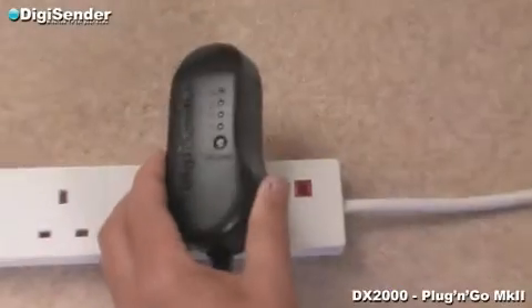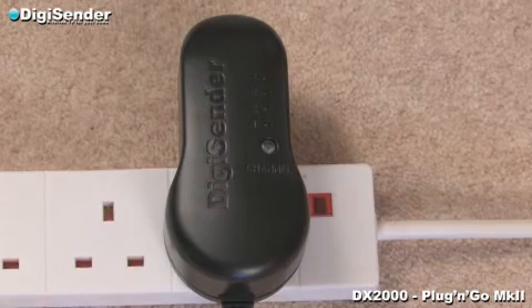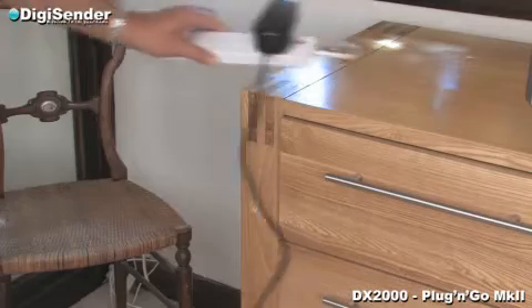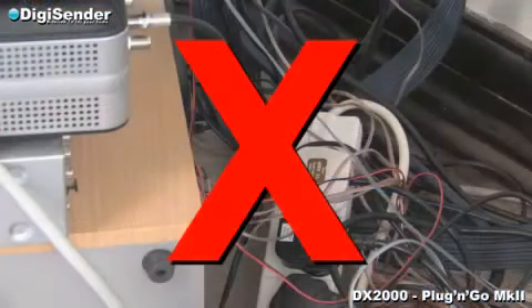To improve picture quality, it may be necessary to plug the DigiCenter into mains extension leads. This allows the units to be moved more easily and avoid shielding effects from surrounding objects. Also, make sure the cables between your source equipment and TV are neat and tidy.